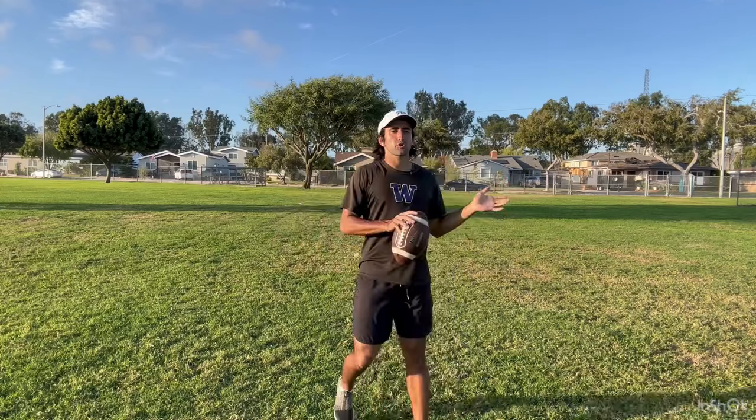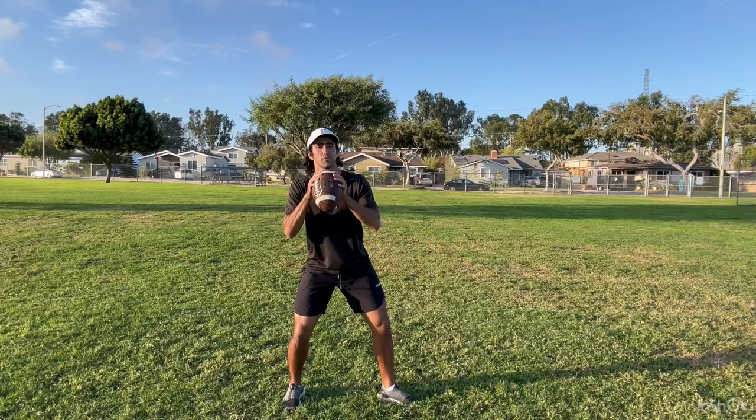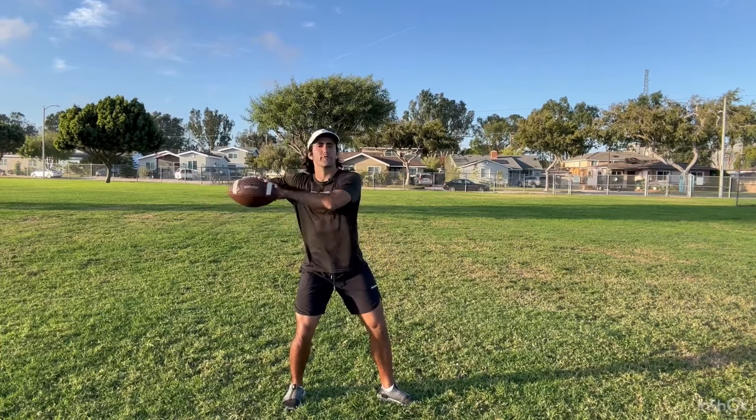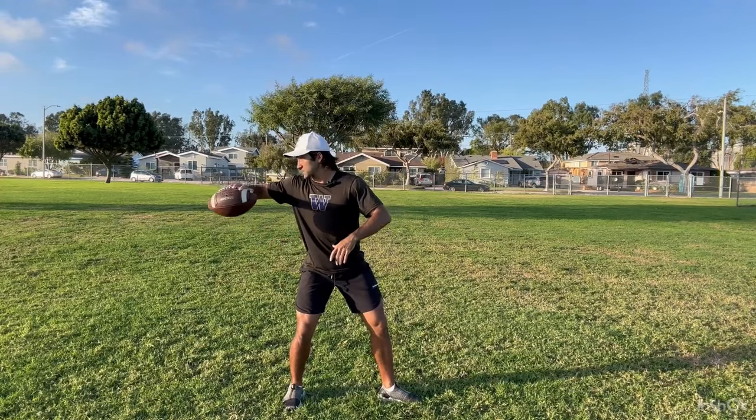It's another no-stride drill. You're going to face your partner. Same thing — front stride here — but instead of starting with two hands on the ball, you're going to start already loaded with a stable wrist. All we're focusing on is the wrist. We're not worried about the stride or the base because you already have it.